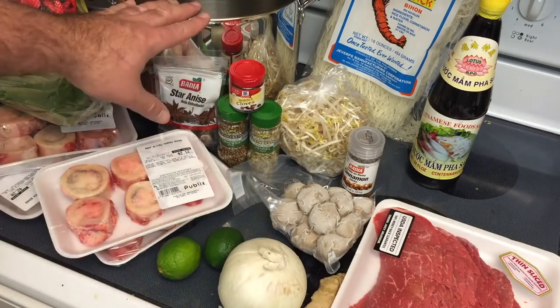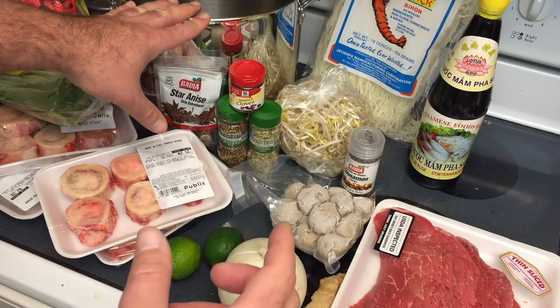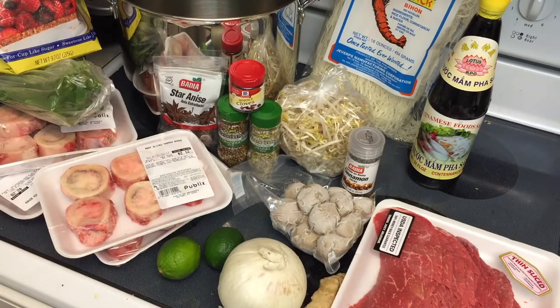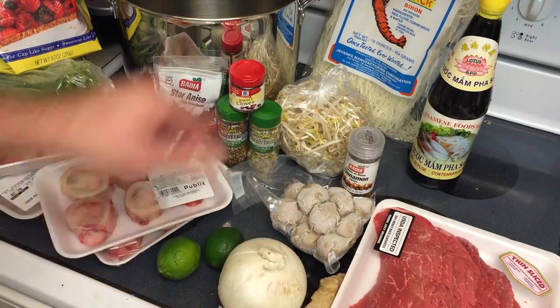You could also do it in a large stock pot if you have a good stove. It's going to be a little expensive depending on your electric or gas bill, but the crock pot is super easy and everybody has those. You do need a big one though — you can't use the small ones.